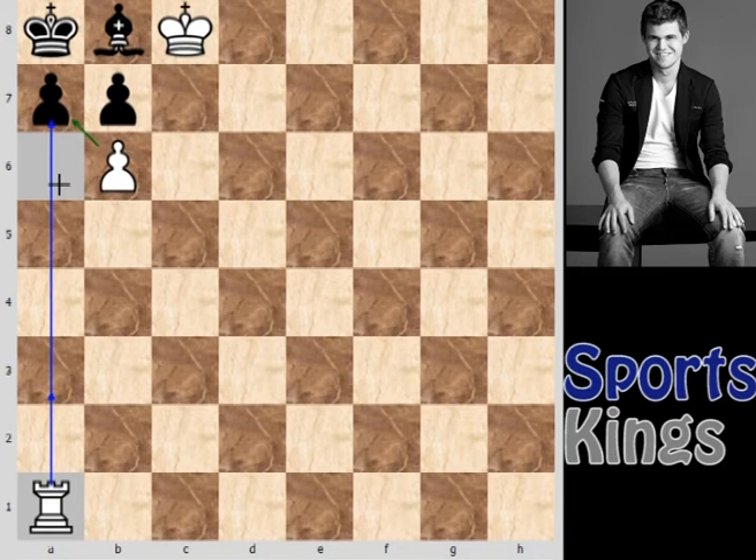I hope you found the correct solution after pausing the video. The correct solution is moving the rook to a6 square.